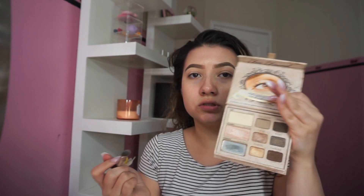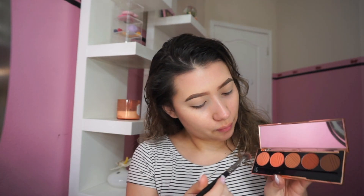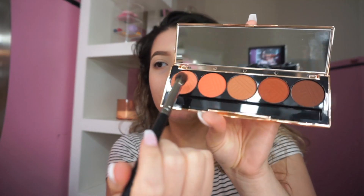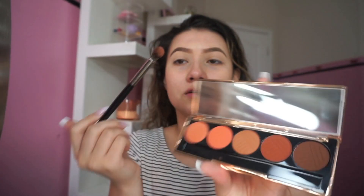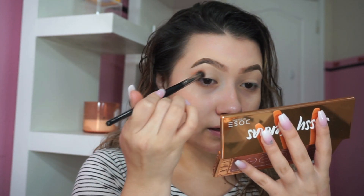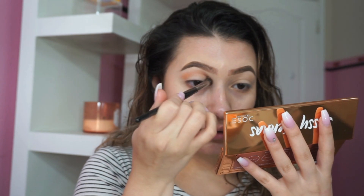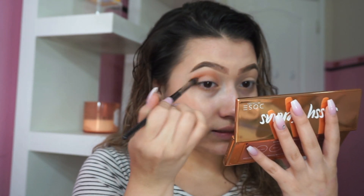This cream shade is from Too Faced — it's kind of old — I'm just gonna use it to set my base. Now with the E22 from Morphe, I'm taking the first shade. Oh my gosh, there's a lot of fallout — a lot of eyeshadow comes off. It's pigmented though. Maybe next time just go really lightly into the palette so it's not this fallouty.